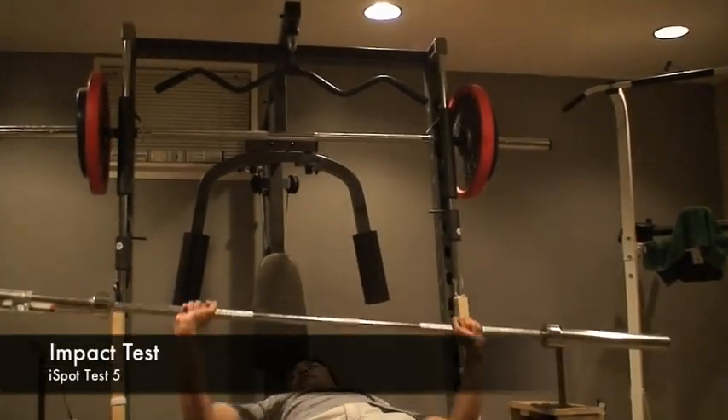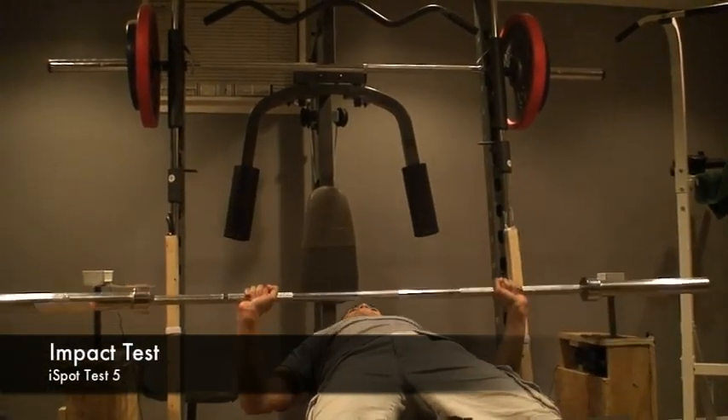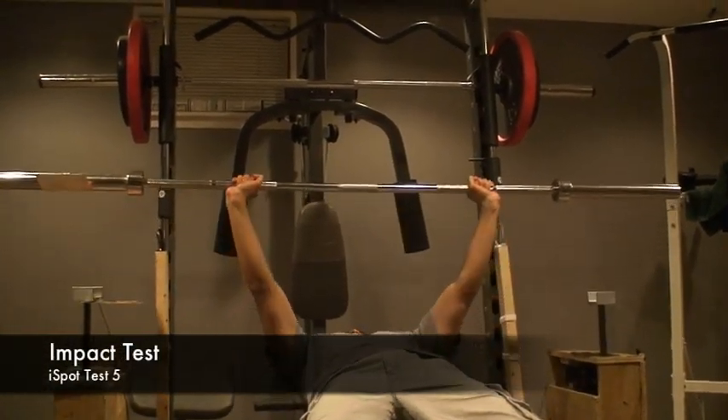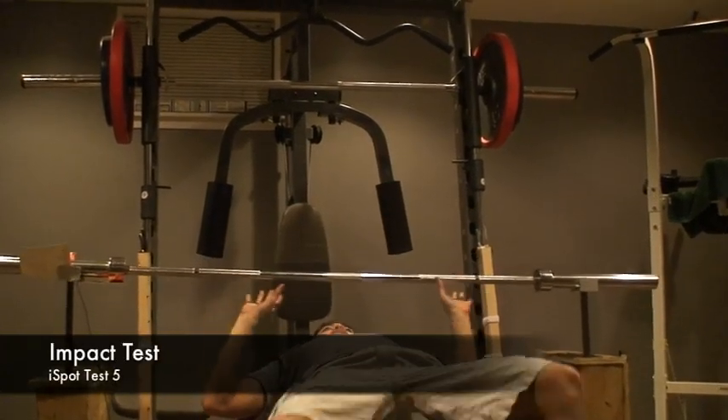In the impact test, the user will simulate a normal bench routine and then suddenly the bar will slip from his hands and land onto the iSpot. The iSpot will detect it using the piezo film and then lift the bar to the top, allowing the user to escape successfully.